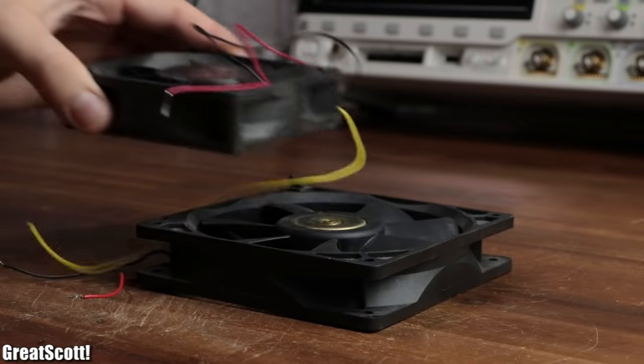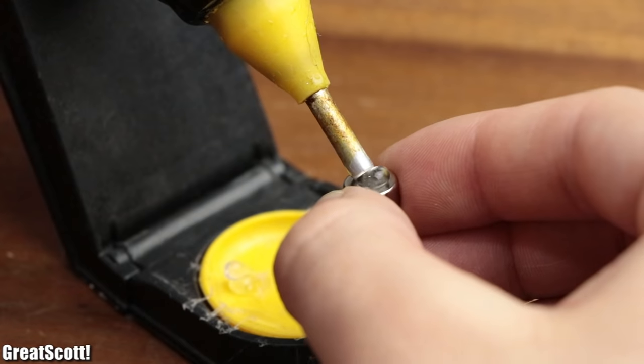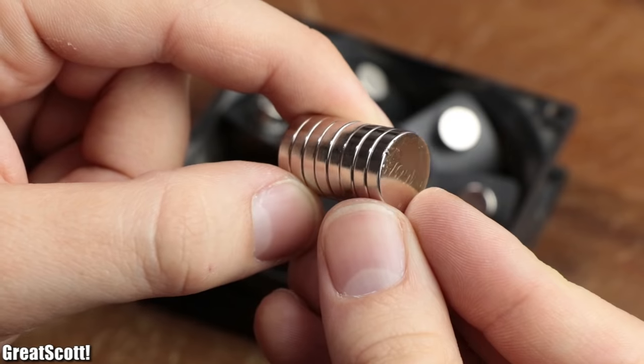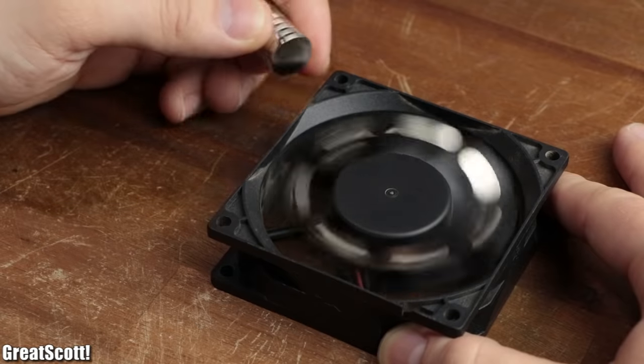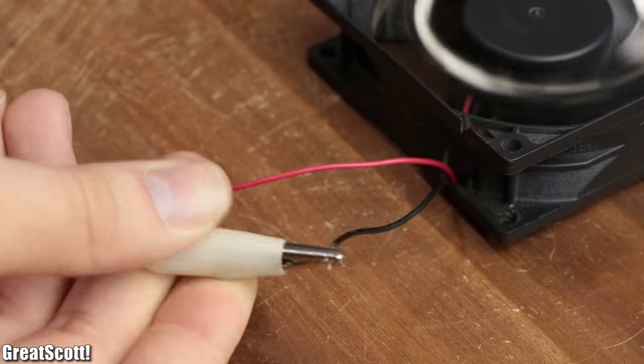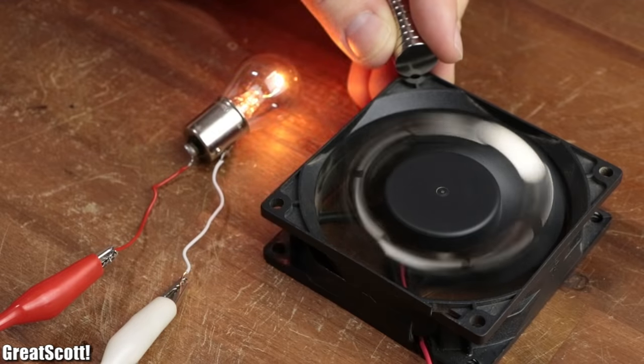If you are like me and have a spare PC fan laying around, then it is always a good idea to glue a neodymium magnet to each one of its blades and use a more powerful magnet to repel them, so that the fan spins forever and thus produces an unlimited amount of free energy. Sounds too good to be true, right?